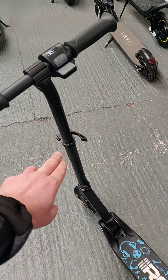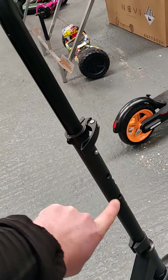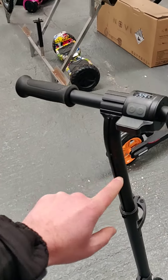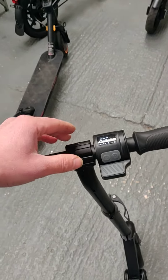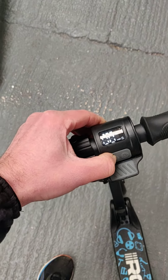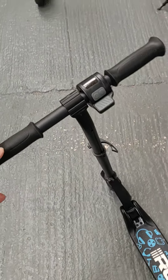This is your adjustability here — it has a spring pin for three positions, and also a lock. Make sure it's secured and locked in place when making those adjustments. To turn the scooter off, simply hold the button and it'll turn off.